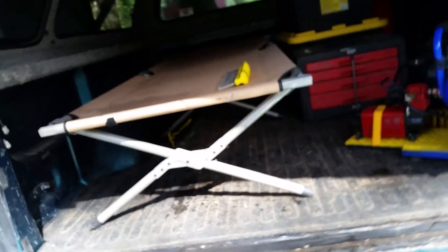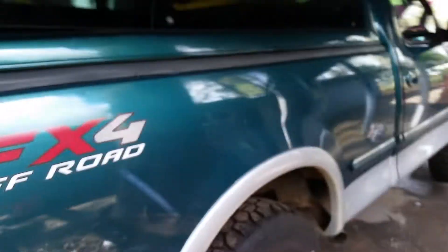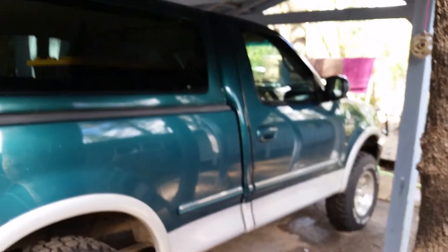I use my truck to cut wood — I haul a trailer or my splitter. It's an old '97 F-150 single cab, only has 135,000 miles on it.